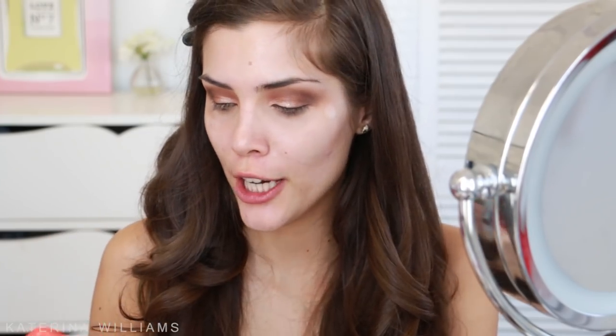If you happen to get eyeliner on your eyelid like I did, you want to take a really small precise brush and the eyeshadow that matches where the eyeliner is and just pat this on. It helps a lot when the eyeshadows are really pigmented.